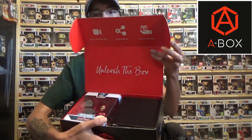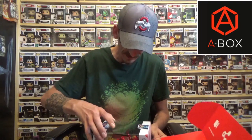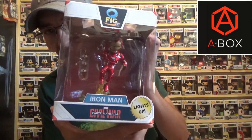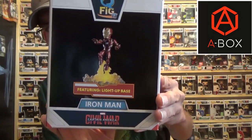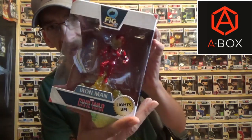So we're going to bust this open and see what's inside. Wow, that is really cool! The first thing I see is — okay, it looks like this is the Versus Box edition. It's an Iron Man Q-Fig and it lights up, which is very cool. On the back it says 'featuring a light-up base.'